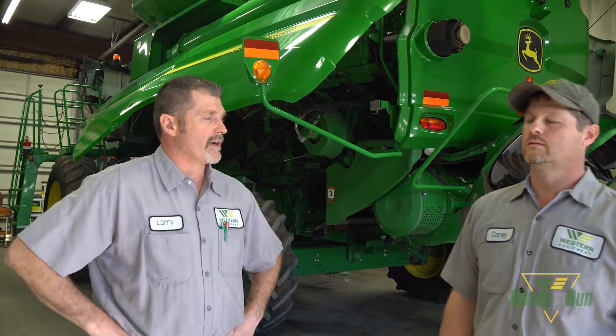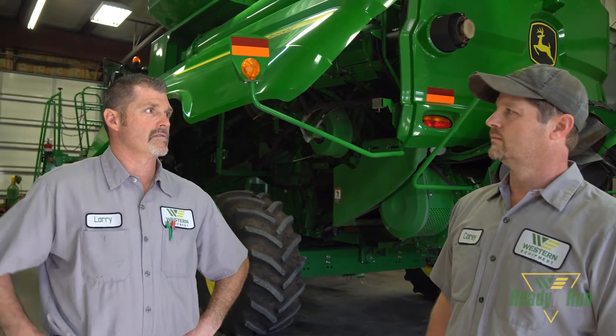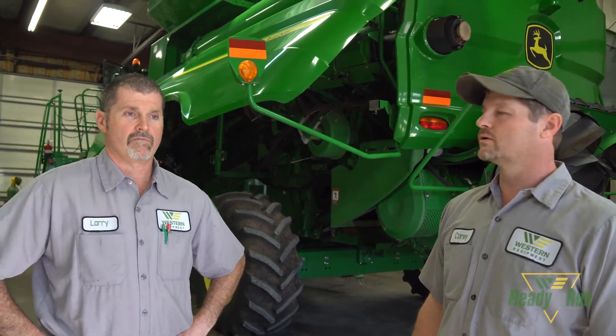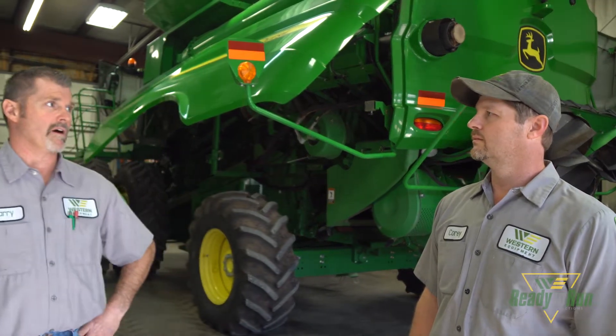So Corey, on a ready-to-run inspection on a combine, what is the current price of that? It's $325 right now and it's a 275-point inspection — it takes about six hours to complete. So it's a pretty lengthy inspection on a combine.